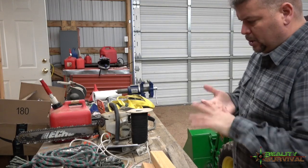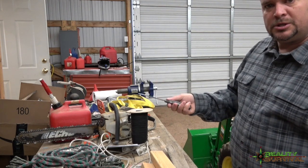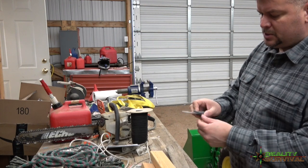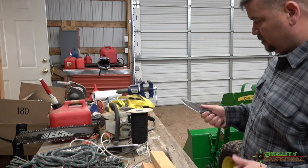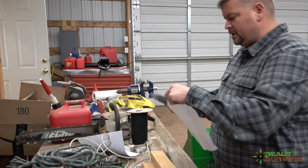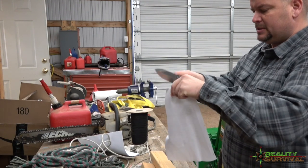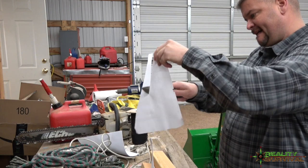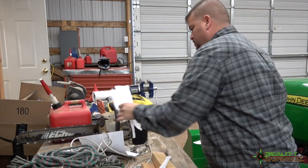All right guys, we're up here in the barn. We're going to do just a little bit of testing on the D2 version of the Holtzman Gorilla Survival knife. As you guys saw earlier, it's a pretty cool knife — it's laid out well and feels real good in the hand. We'll start out with some paper here. This is straight out of the box, I haven't sharpened it or anything. Pretty sharp out of the box — it comes with a good edge right away.